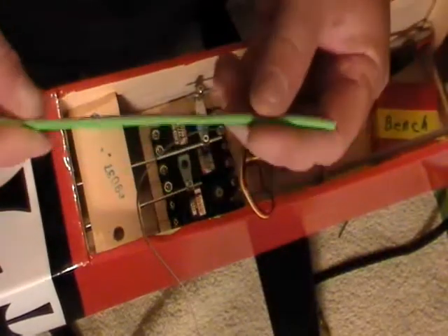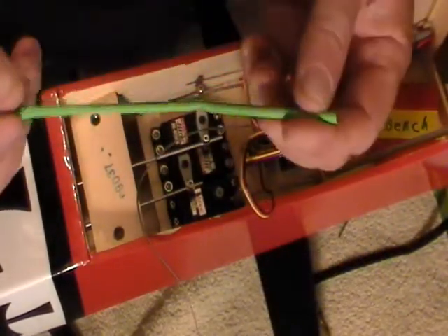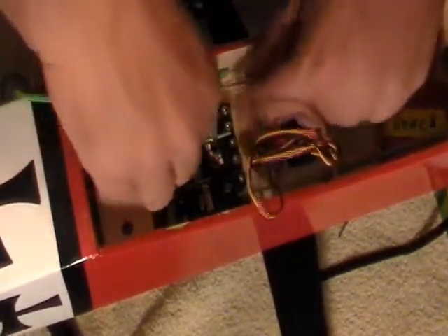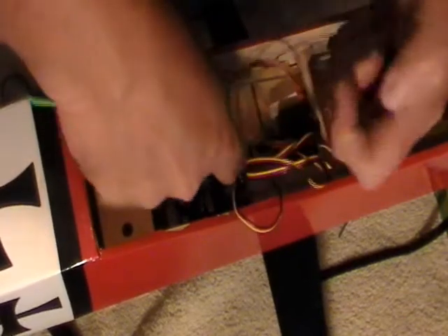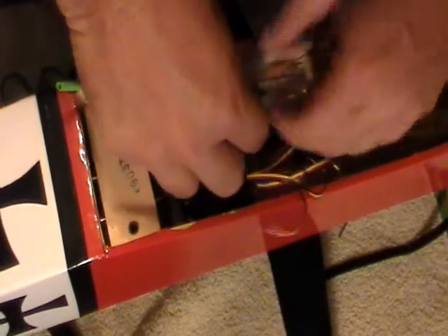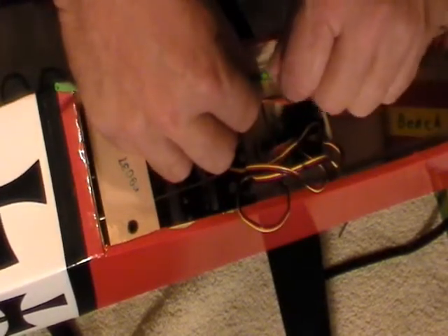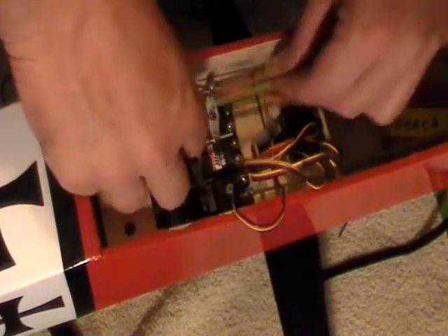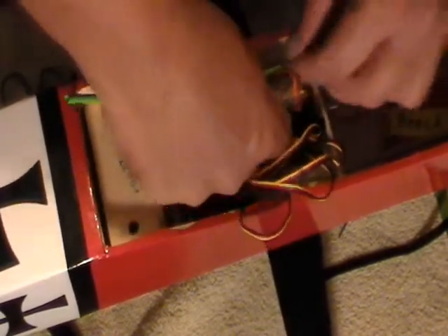I'm going to use a green one — I usually use a little bit smaller than this. Heat shrink works great to run your antenna through. We will run it up under here, keep it away from our servos and stuff. We're going to run that antenna — the long one — through here. I don't need to get it that far.